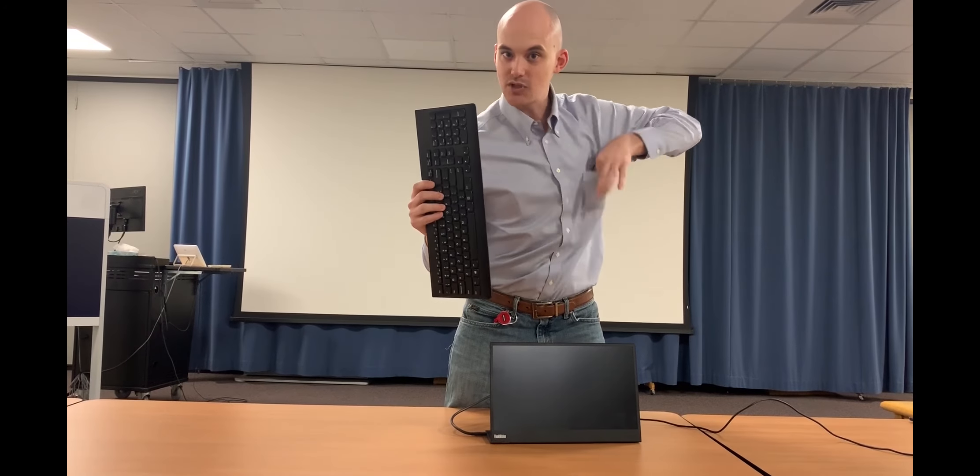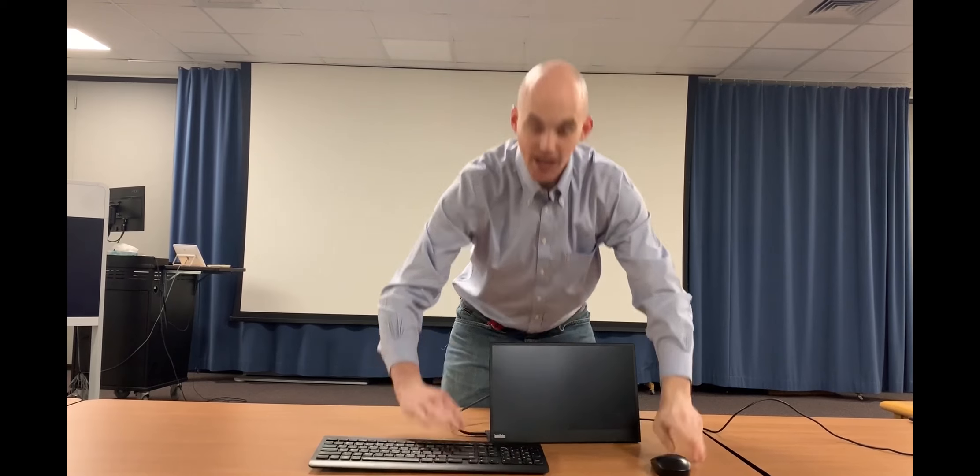You take your keyboard, you take your mouse — it comes already with your M90 Nano — and you have a laptop.